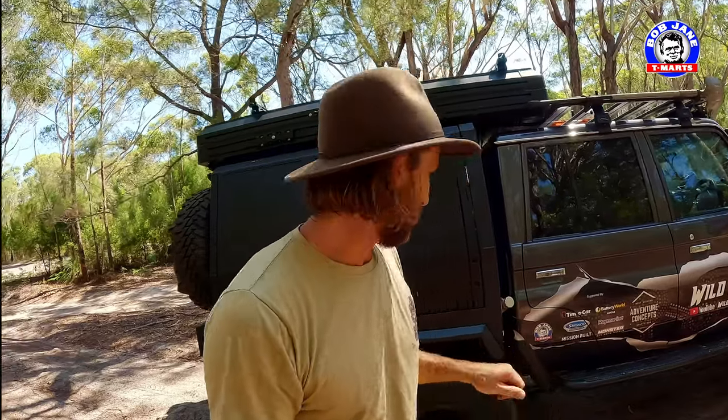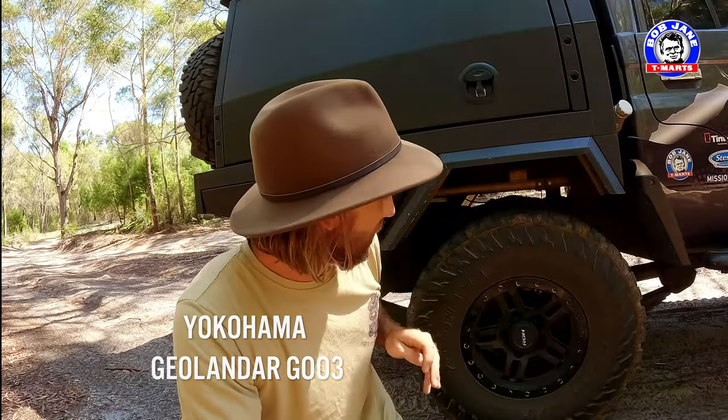G'day guys, Nath here from Wild Reaches. Let's talk about the wheels that I've chosen for my 79 series Land Cruiser. The tyres are Yokohama Geolander G003s — they are a brilliant tyre — but the wheels are ROH Hammer.